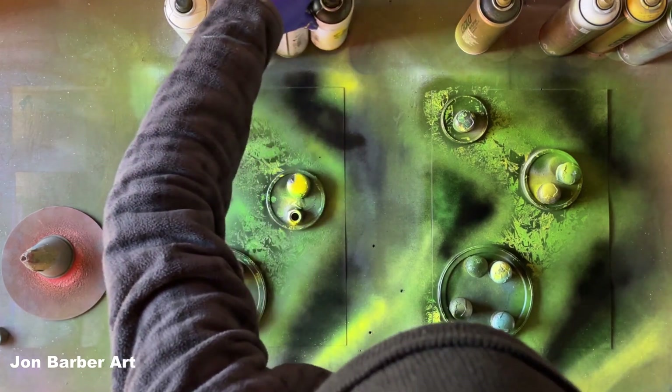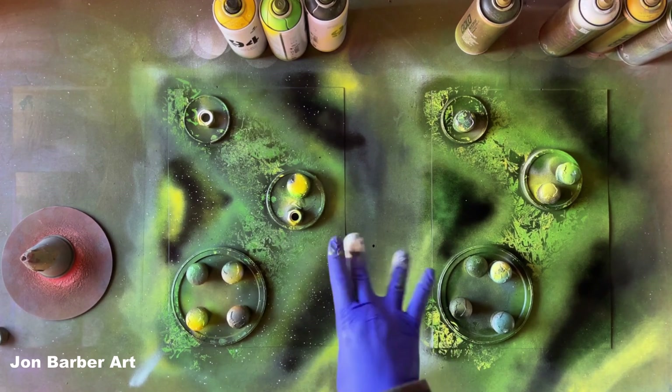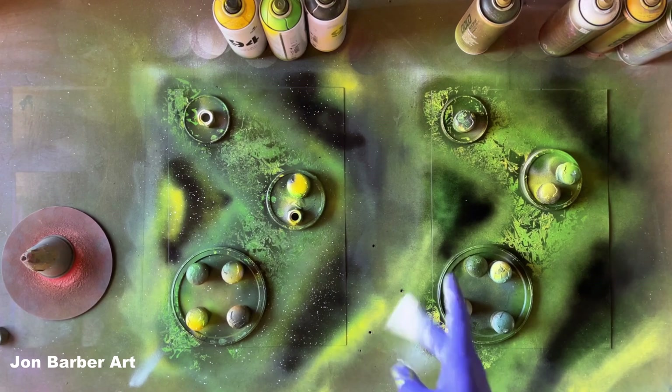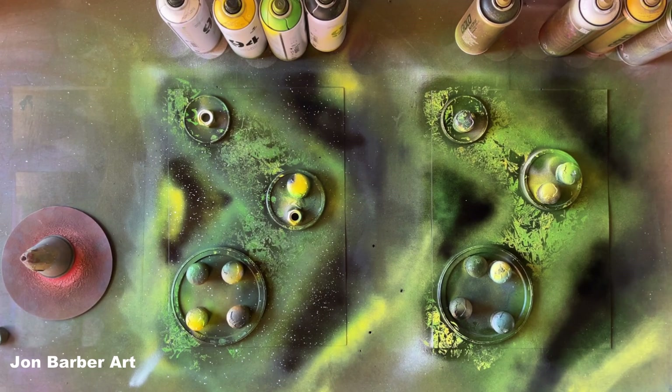Now we'll add some stars into the background — first with the MTN 94. Spray a bit onto your fingers, then flick it away from the painting a couple of times to get most of the paint off, then flick the rest onto your painting. That way you won't get big white blobs that don't look like stars. Then wipe the MTN white off your fingers. Now onto the Montana Gold — spray some on your fingers, flick away, then flick the rest onto the sheet.